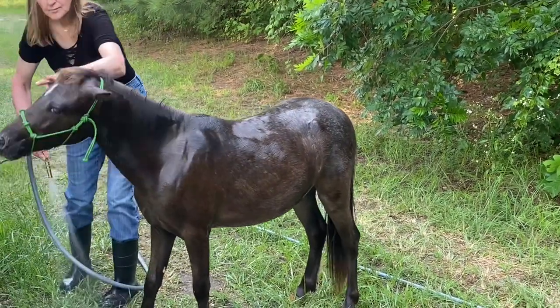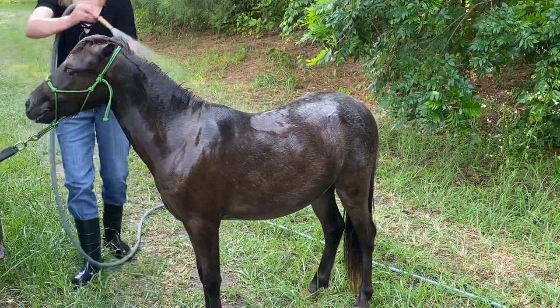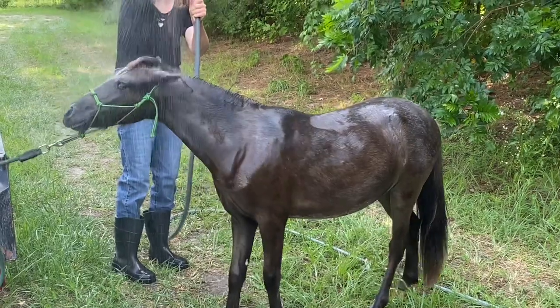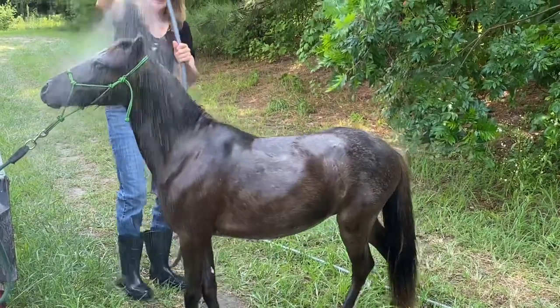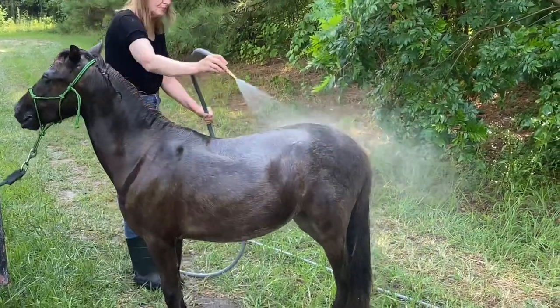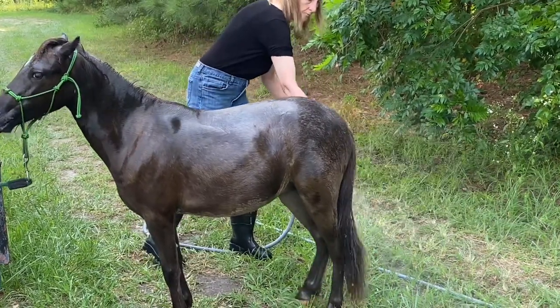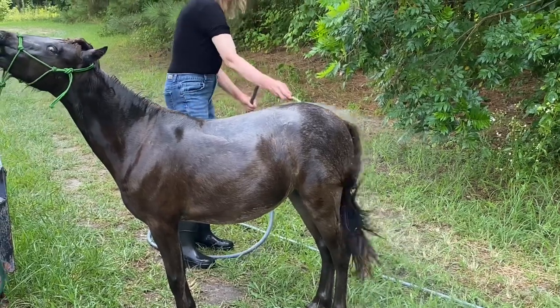Excuse my sloppy clothes — I put some old baggy jeans on because I knew I was going to get wet. I always get wet when I bathe our horses; it's usually a big mess. I think Teddy is really enjoying this. I think the water feels good — it's cold but comfortably cold, not ice cold.